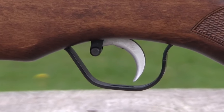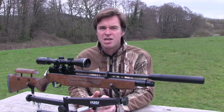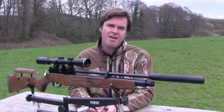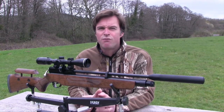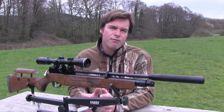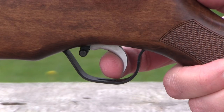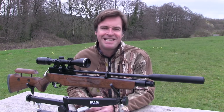That trigger mechanism is a very impressive adjustable two-stage unit that certainly wouldn't feel out of place on an air gun costing much more than this one. The blade is a little bit more curved than I would usually like but I have to admit that it feels very comfortable. Straight from the box, the first stage is a bit short but the second stage is crisp with a very predictable break point, so I was happy to leave it as it was.